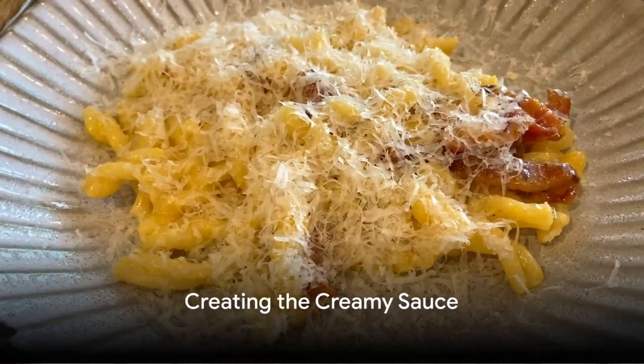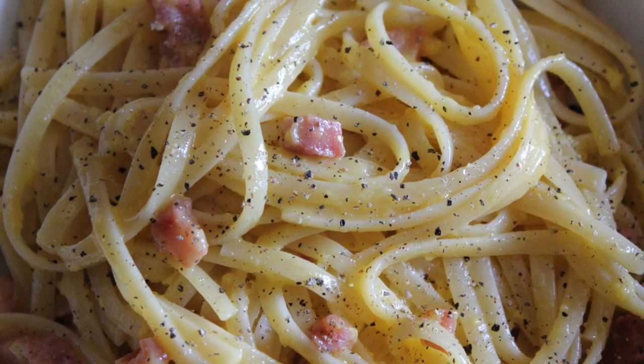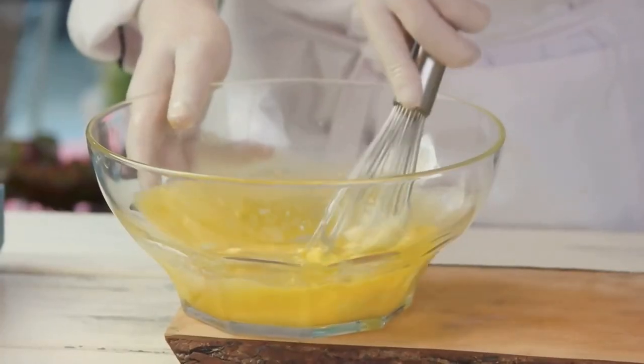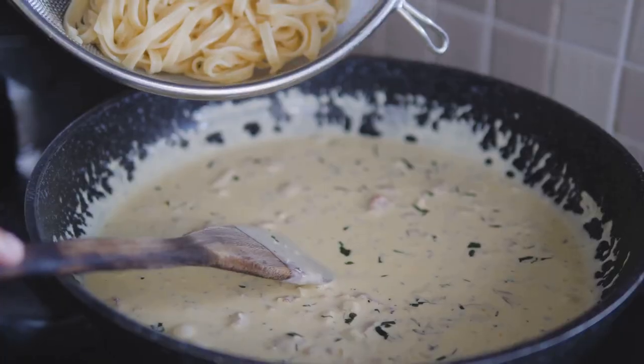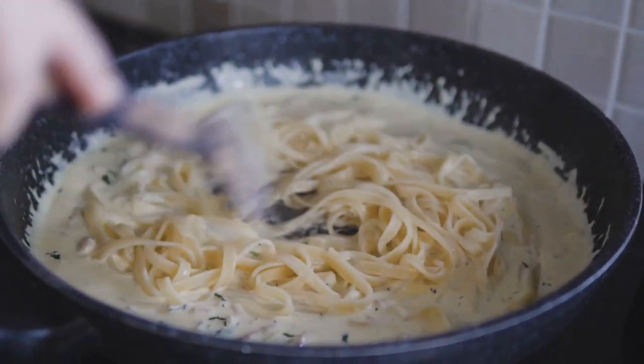Next, crack open two large eggs into a bowl. Add a generous amount of grated Pecorino Romano cheese and a good grind of black pepper. Whisk it all together until it's well combined. This egg and cheese mixture is the magic behind carbonara's iconic creamy sauce.